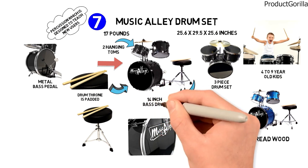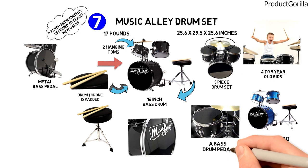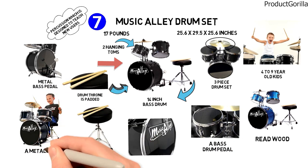The specifications are a 14-inch bass drum, a 10-inch cymbal, an 8-inch snare drum, a bass drum pedal, drumsticks, and an adjustable padded stool. The wooden shells are real and have a metallic finish.